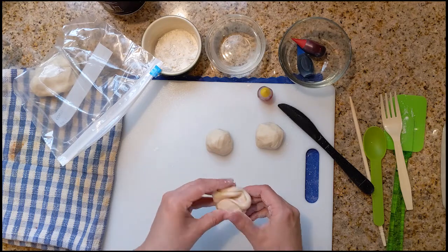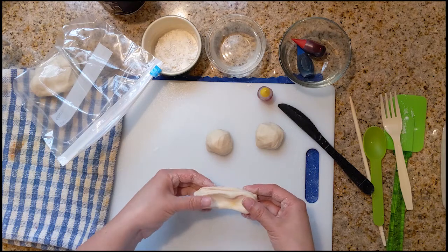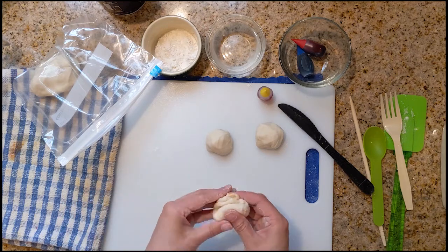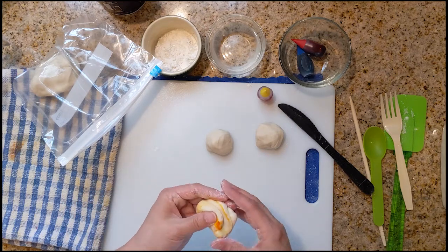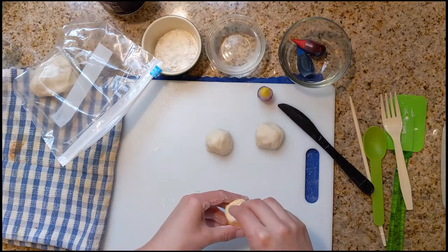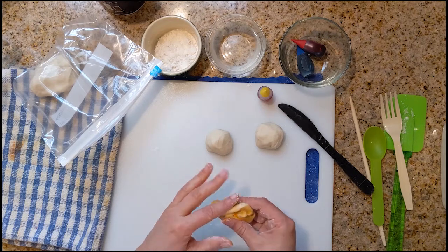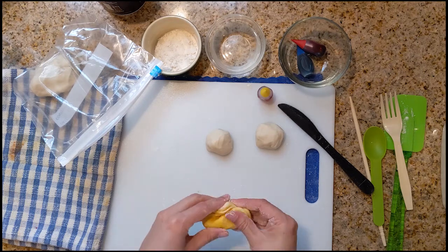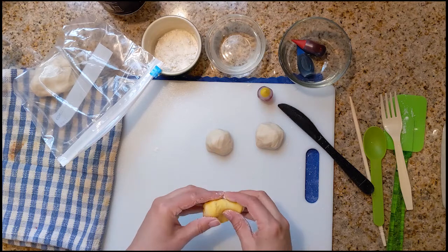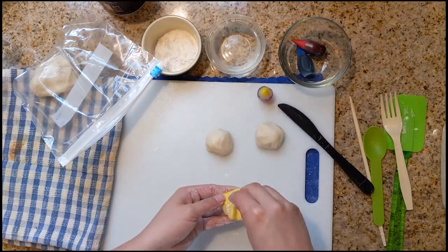Now we're going to close our clay around the color to hopefully not have a huge mess. But this is clay and you will get messy. So you can start to see a little bit here as I'm stretching and folding — the color is starting to come through. This is where your towel is going to come in handy. Now if you're using food coloring, you're adding extra moisture to your clay, so you might need to sprinkle a little bit of flour because it can get a little too wet. Right now we kind of have a tie-dye marble effect going on, which means the color is not completely incorporated yet. But we're getting there — it's very sticky still. I'm going to keep adding some flour.